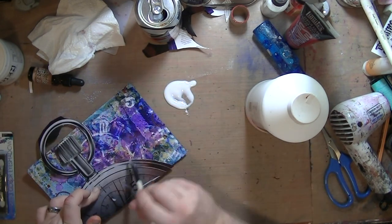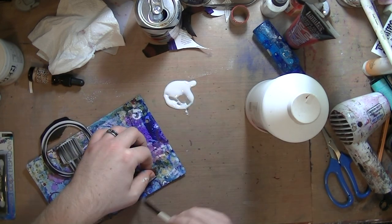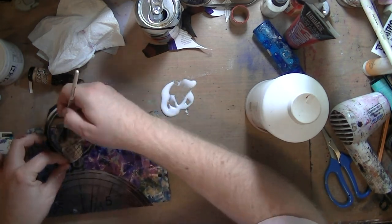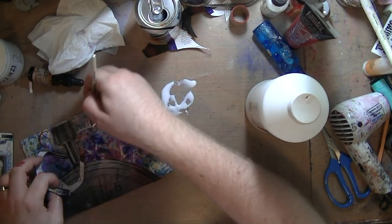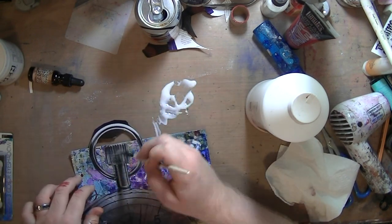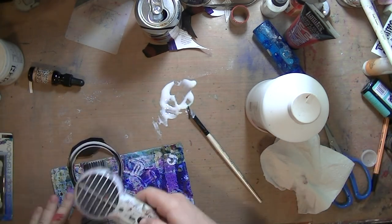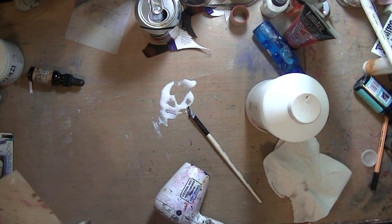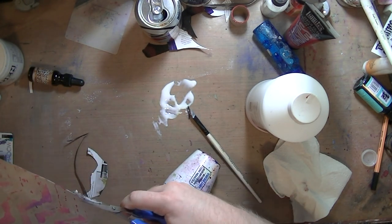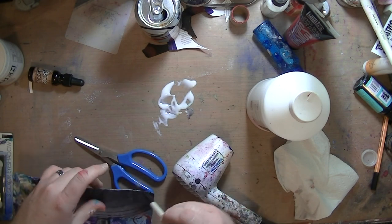I pulled out my fluid matte medium by Liquitex, covered both sides of the image, and then started gluing it down. It was very hard to glue because it was on that tissue paper towel — it did not want to stick. Next time I might put a coat of matte medium or Mod Podge first to seal and coat the surface and give it something to stick to. Something thicker like a gel medium would have been better.